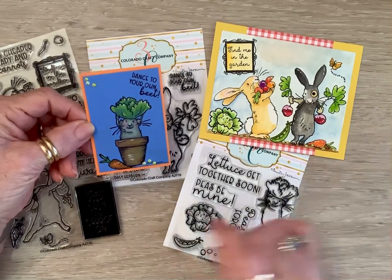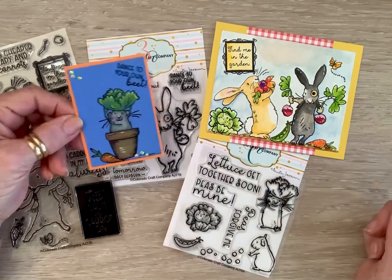I like something that makes me laugh. So there's a little carrot, and I just added some little diamond dots for a little sparkle.